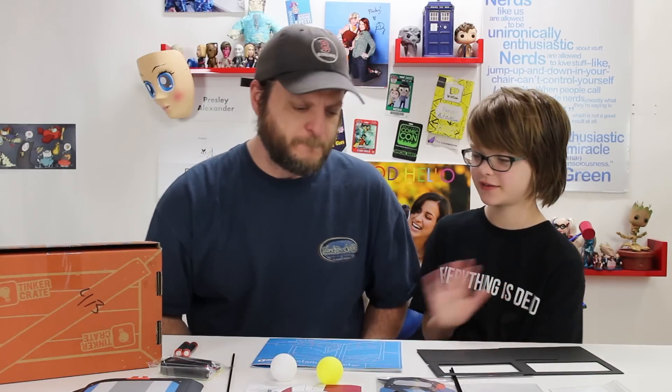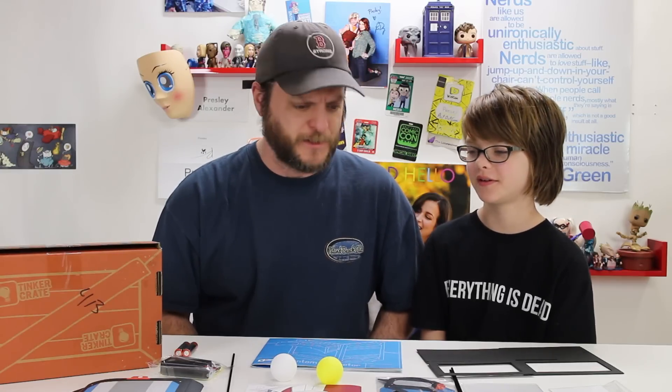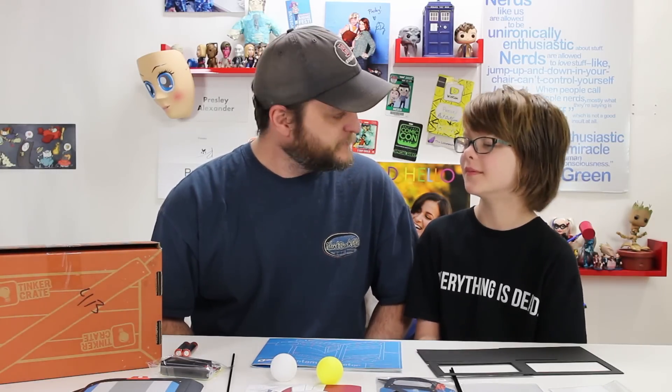Just so you know, Cooper is not here because this would be a little bit too complicated — this would go a little far for Cooper. But for me and you, I think we'll knock this one out. All right, let's go.